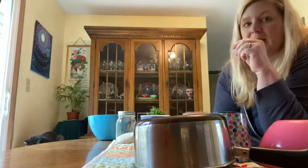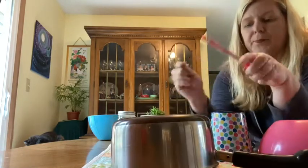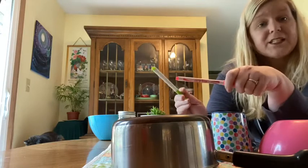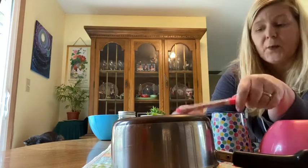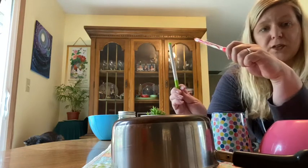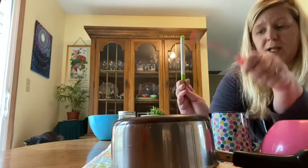And then you can use that same pot from the kitchen, right here, and I can drum on it. Let's do our rhythm that we did this week. One, two, three, four. Let's add our rest: one, two, three, shh. One, shh, three, shh. One, shh, three, shh.